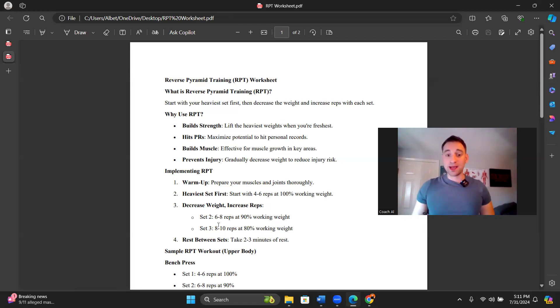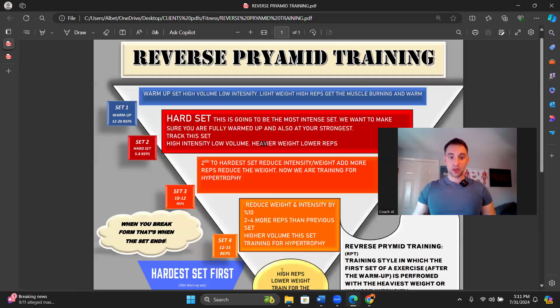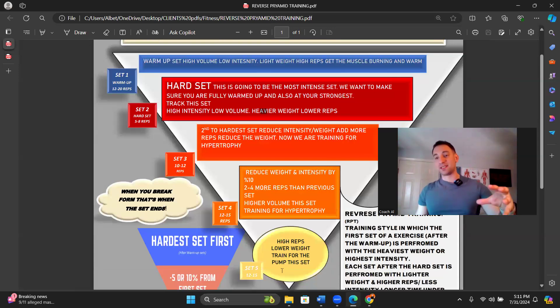Heavy set first, then we decrease the weight and increase the reps. Set two: six to eight reps at 90% working weight. Set three: eight to ten reps at 80% working weight — but we're still training close to failure on those last few reps. It's a little bit more repetition, which is up to you after the hard set, but I like more repetitions for more blood flow and a better pump. After four to eight reps on the hard set, I would go to ten to twelve, then twelve to fifteen on the last set.